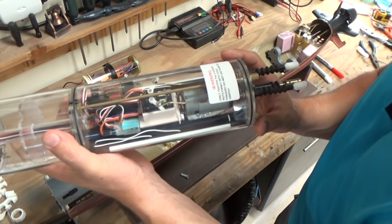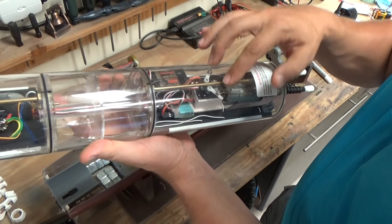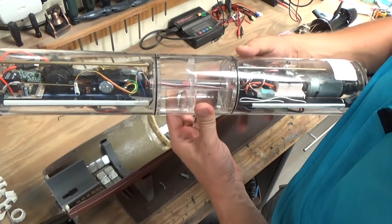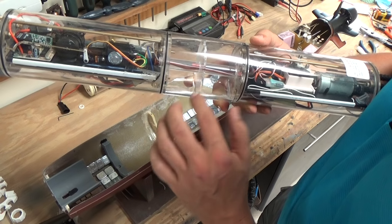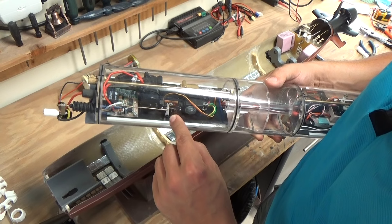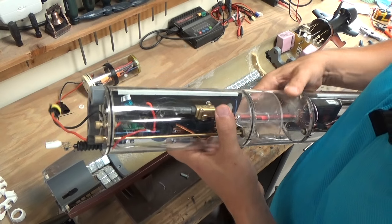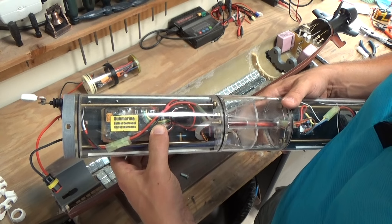Starting from the back and moving forward, we've got two linkage outputs and our main driveshaft output, drive motor, and two servos for pitch and rudder control. We have our receiver, an automatic pitch controller, and the main pressure ballast tank. This particular system utilizes a water pump to pump water in, compresses the air, and has automatic shutoff at both the full and empty points. We've got our solenoid and main pump for the ballast system, a forward servo for the forward dive planes, and a remote on/off switch that lets you turn the model on and off with a remote key fob. There's a 15 amp fuse and the main dive controller that handles all of the dive functions of the boat.